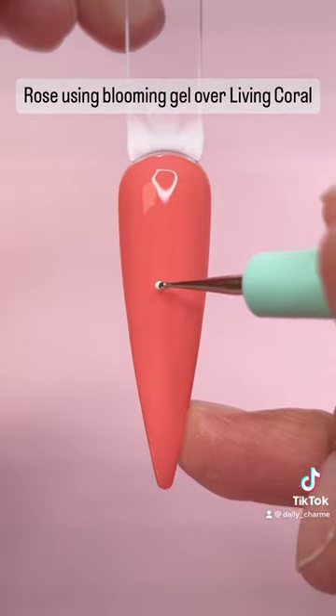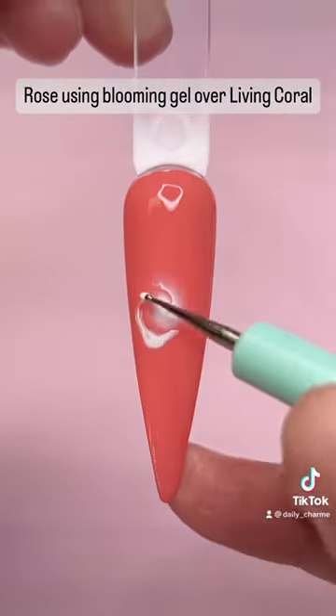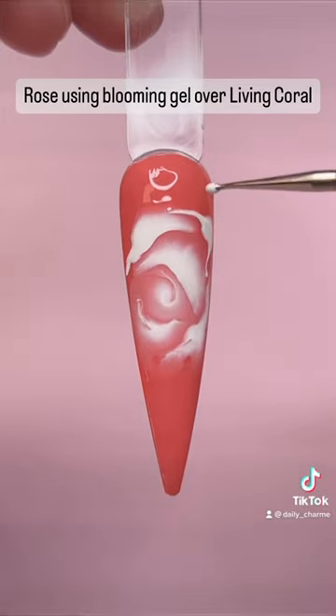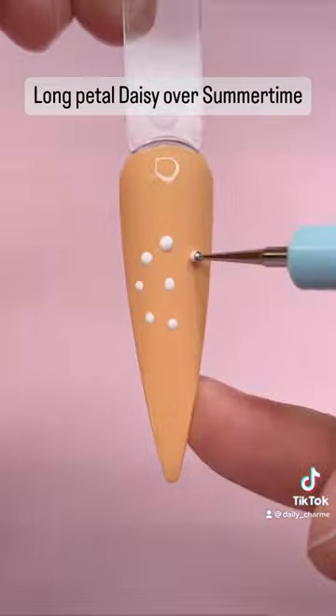Rose using blooming gel over living coral. Long petal daisy over summertime.